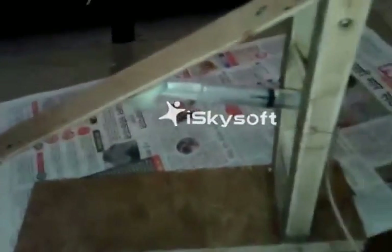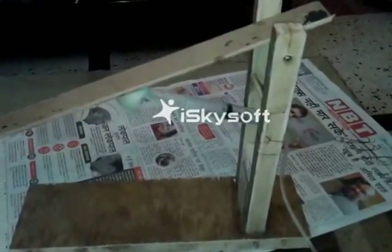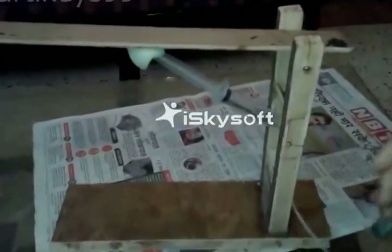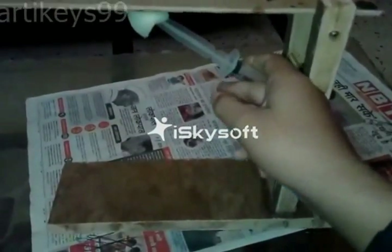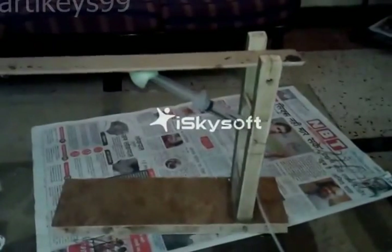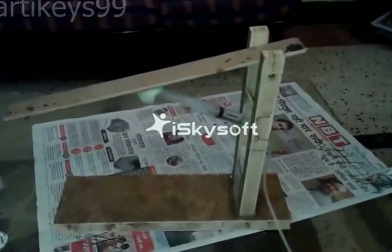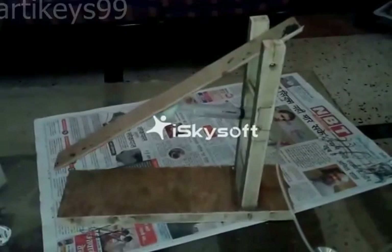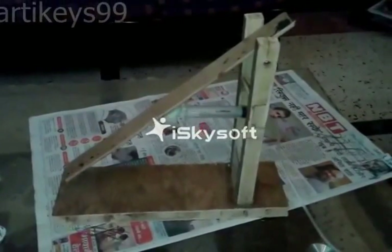Now I'm going to show you the working. I am pulling this syringe — this is the final height. You can adjust the height by this syringe. Now I am going to pull it down. Actually it's a hydraulic machine based on Pascal's law.